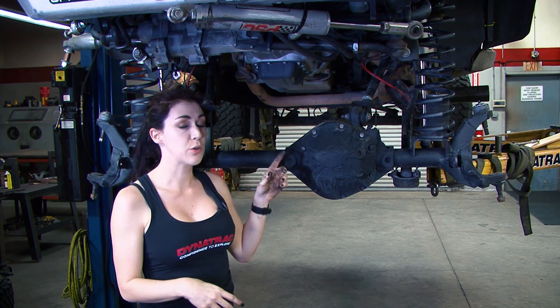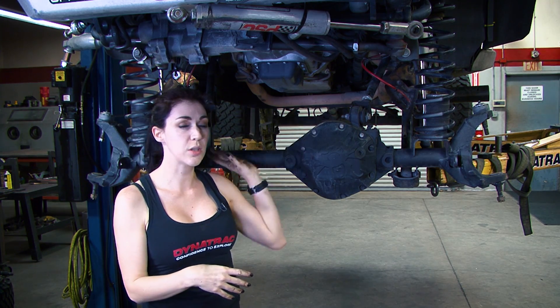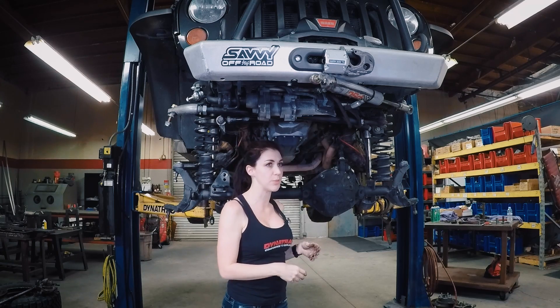When we remove two of our control arms, the axle is going to rotate. So we're going to loosen all of the bolts on the control arms and the shocks so that it's easier to remove them completely.